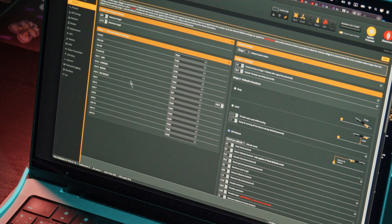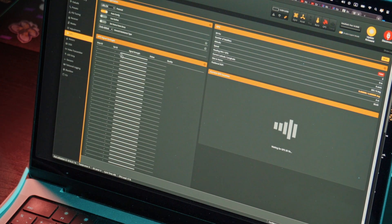We will return to the GPS rescue settings later. First, we need to at least bind the controller, and even better, find out the throttle hovering of this drone with different batteries. In the GPS tab, immediately select Use Galileo and set home point to Once.